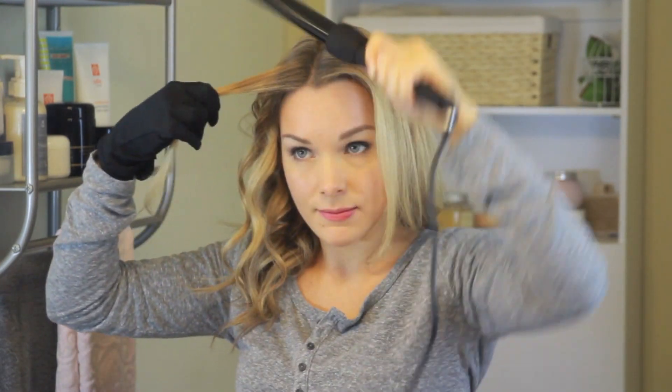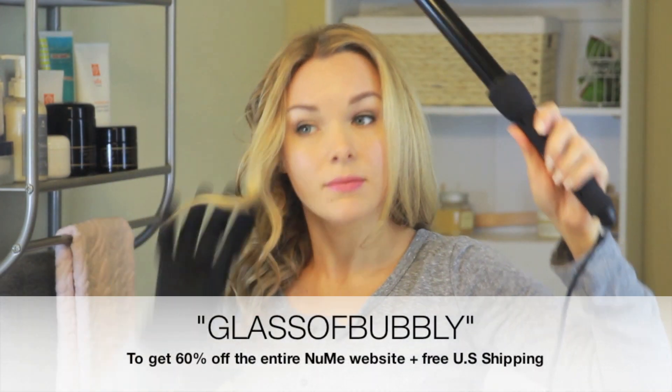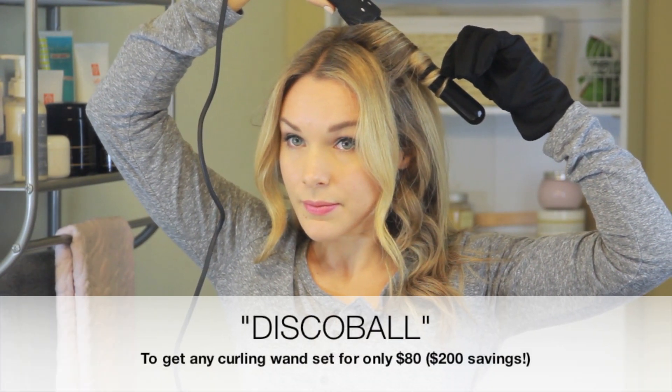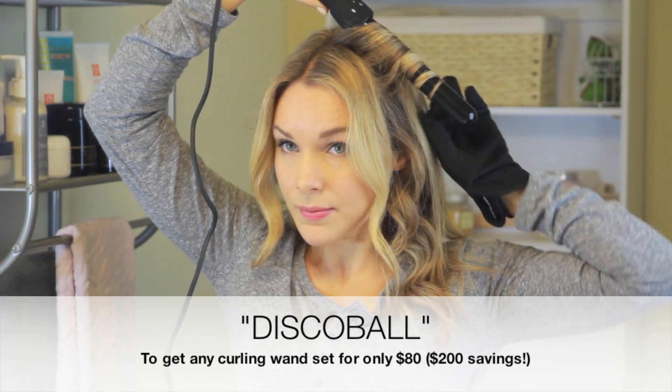NuMe always offers really great discounts, so I have a couple of discount codes to share. The first code is GLASS OF BUBBLY, and you can get 60% off their entire website using that code, or you can use the code DISCOBALL to get any curling wand set for $80. All of that information will be down below in the description.